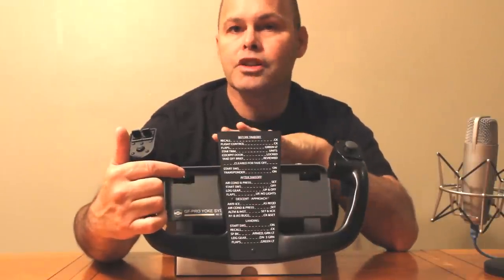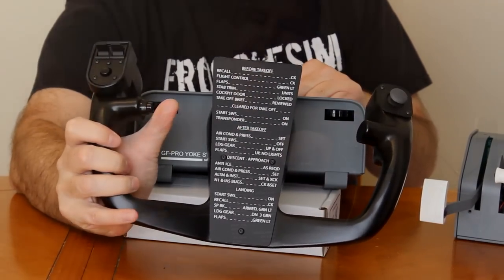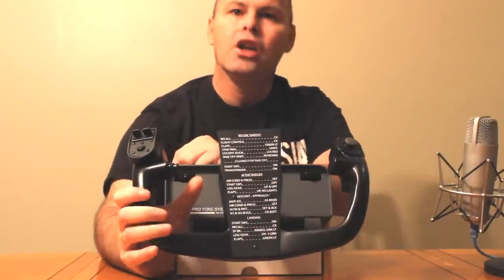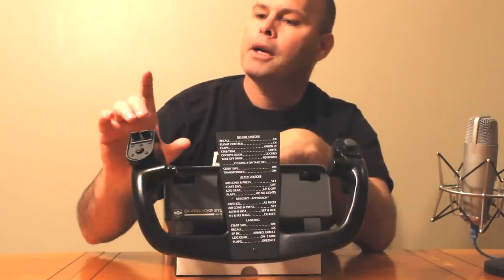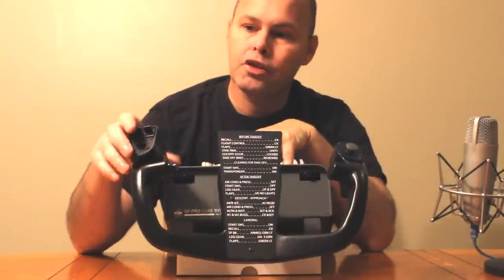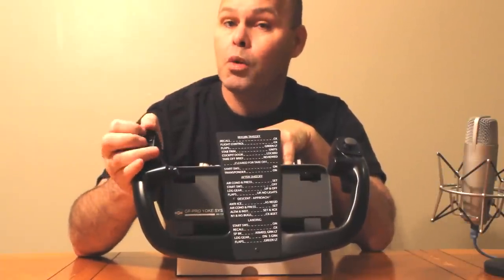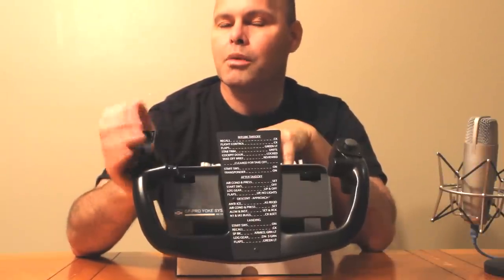Here we have an Autopilot disconnect switch and just like the rest of the yoke, it is very, very sturdy in construction. You cannot accidentally press this — it has a very heavy spring behind it and you need to give it some force to trigger that switch function, which is very cool. Up here, two trimmer switches. I tended to use the right-hand one as my elevator trim and the left-hand one as my aileron trim. They're very sturdy, very solid, and require quite a whack — you can actually hear the click. A very solid click to get those to work.